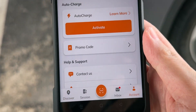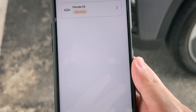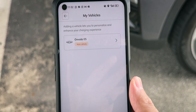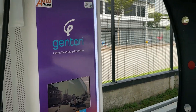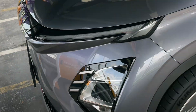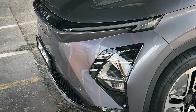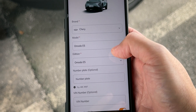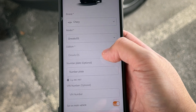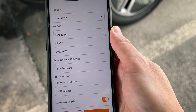From the home screen, just go on to Account and press Auto Charge to activate it. Go through the steps by choosing the Omoda E5 — which is what we have right now. The current Auto Charge feature only supports Chery and GAC Ion cars, which is why we have the Omoda E5 here. The setup requires some sensitive information, so we're going to skip past that part.